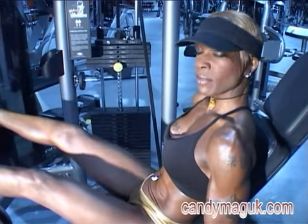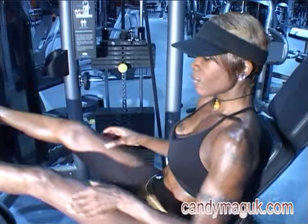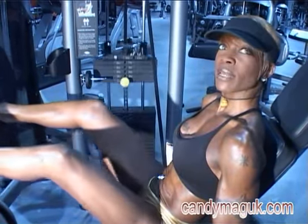Working the hamstrings, the back of the thighs and the glutes as well, and somewhat incorporating the quadriceps.